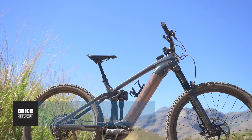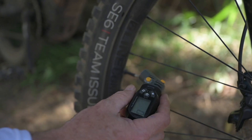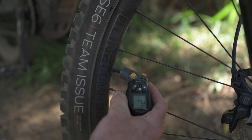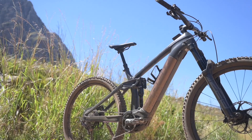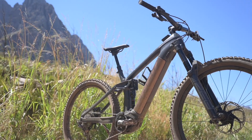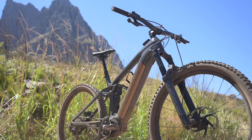Tire pressure is something you should check before every ride. On an EMTB a good starting point is about 22 PSI front and 30 PSI in the rear. Fast riding will require harder pressures and slower, lighter riding you could go down a few PSI from there.